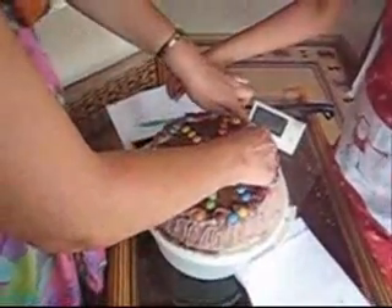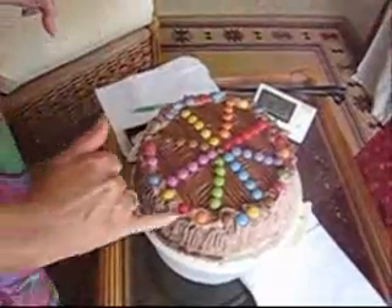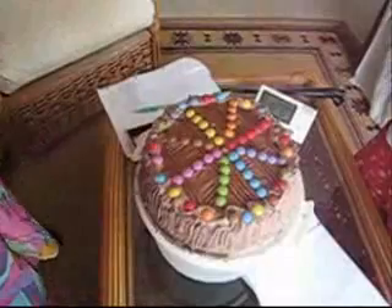It doesn't matter if it's not symmetrical. We'll get the cotton bud and clean them off a bit — the ones that have got chocolate on.